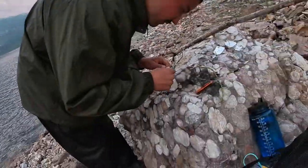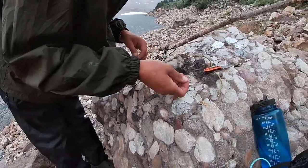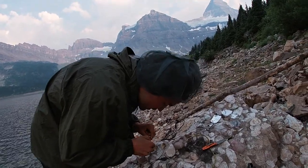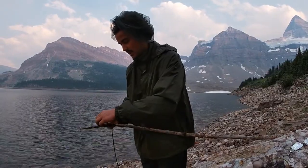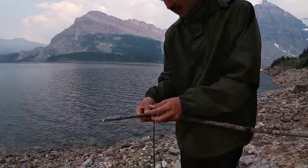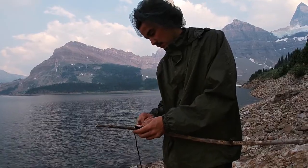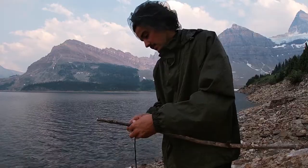They give you swivels, but what do you need a swivel for with this kind of setup? They give you little split shots. The split shot can't even open up wide enough to get on this piece of paracord. This kit also came with some wire. I'm using the bigger knife because they give you a little knife, but it's kind of unsafe and it's small. I'm just wrapping some metal around this knot — they give you this wire for holding stuff together. I'm wrapping it around in a figure eight, just to give my knot some extra grip. And then we are going to hit the water with this thing and see what happens.